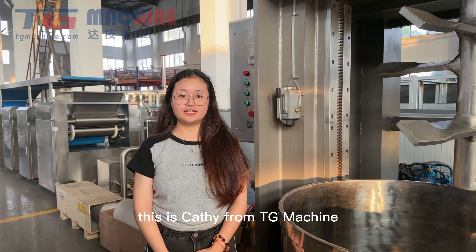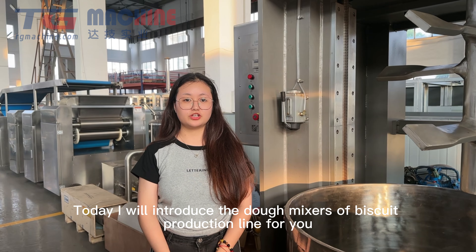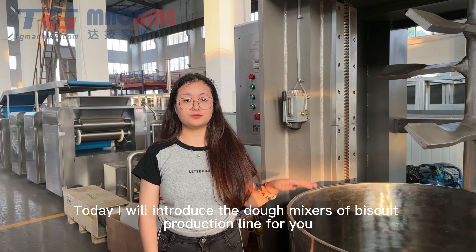Hello everyone, this is Cassie from TT Machine. Today I will introduce the Dough Mixer with a kit production line for you.